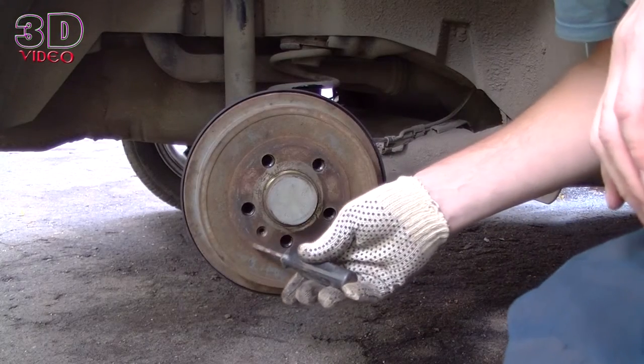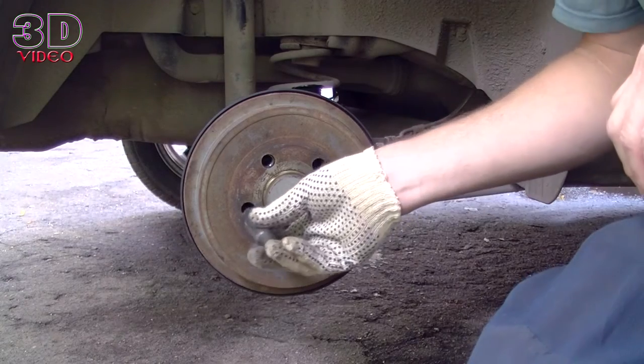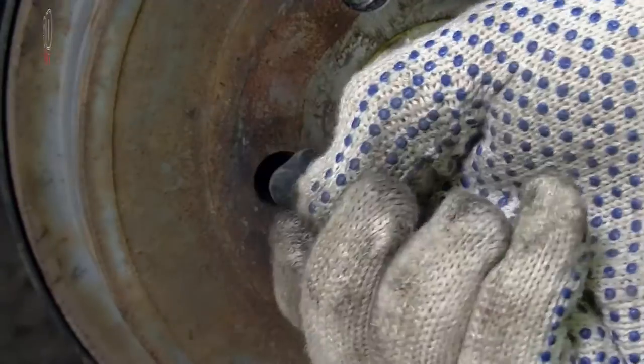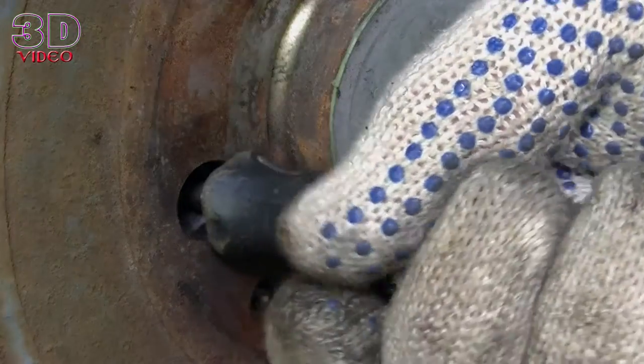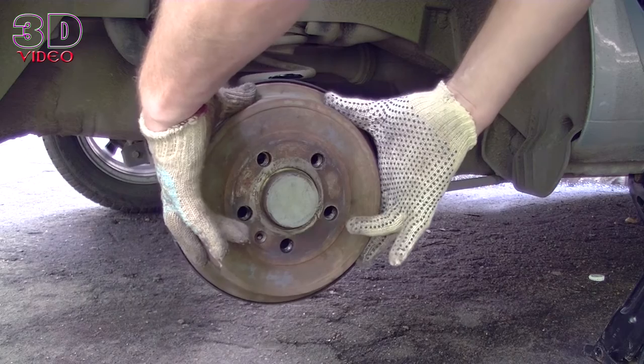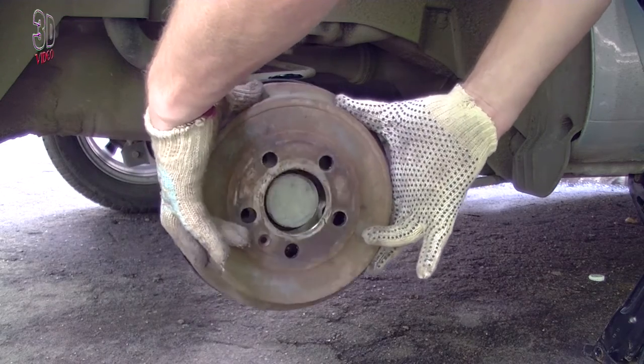To understand what's going on, turn off the wheel and put the drum in this position. Insert a screwdriver into the left opening and shift the adjustment. Do this several times. If done correctly, the drum is very easy to remove.